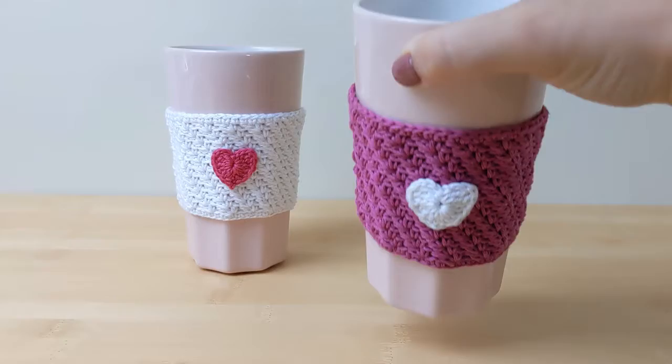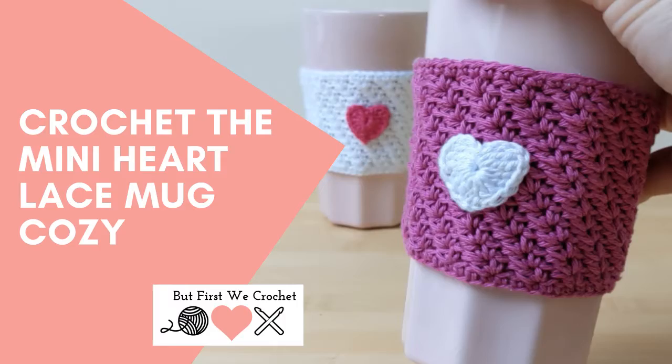Hi guys, in this video tutorial I'm going to show you how to make this pretty mug cozy. It has a beautiful lace effect and it's decorated with a mini heart, so let's get started.